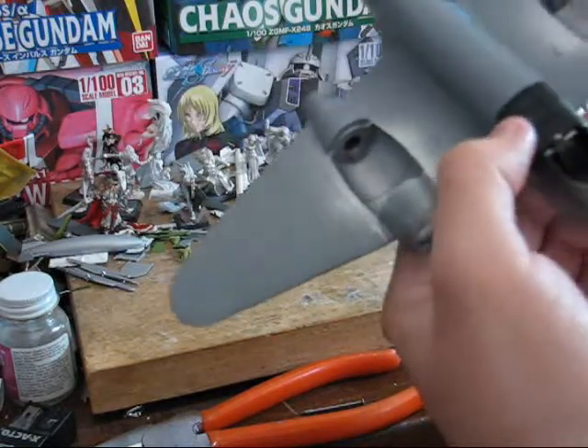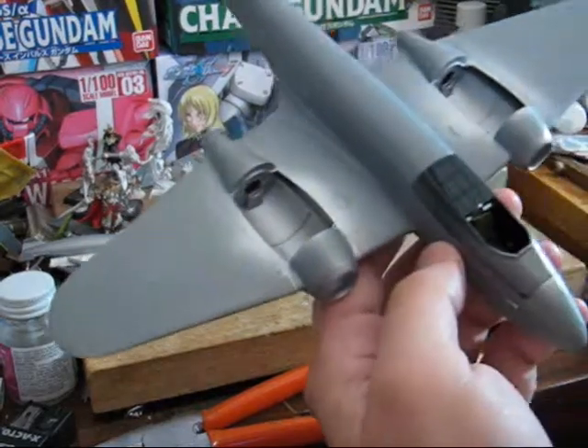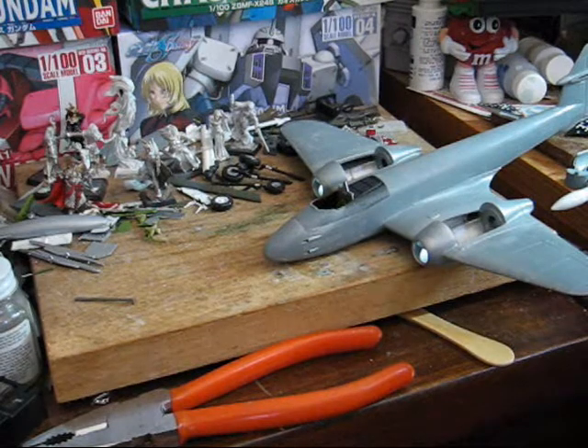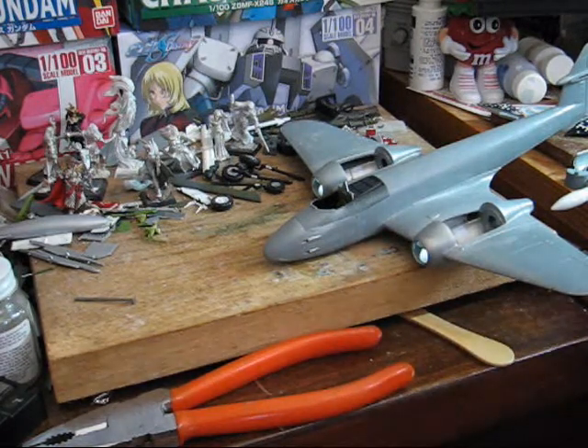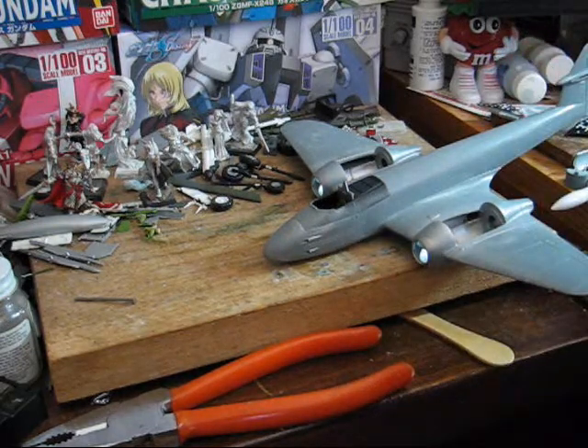Looks like I'm going to have to fix this — come back right after I finish fixing that. Okay, so I've got this section now on and it's drying. Now it's time to start getting ready to finally paint.